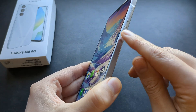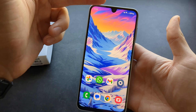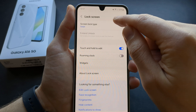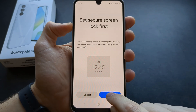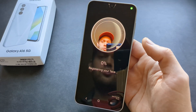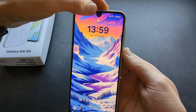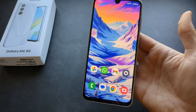You probably know your phone has a fingerprint reader, but did you know you can also unlock it and authorize things using your face? Yes, this budget phone has Face ID too. Go to settings, lock screen, screen lock type, select face biometrics, and set it up. You'll need a PIN as a backup method, then simply show your face and the phone will unlock automatically without needing to touch the fingerprint reader.